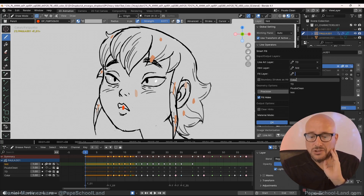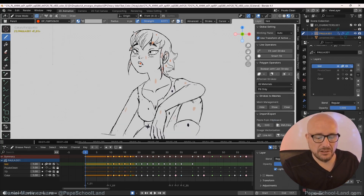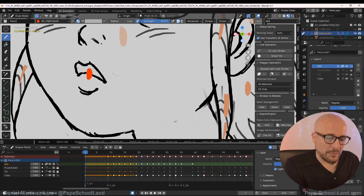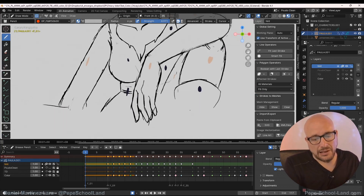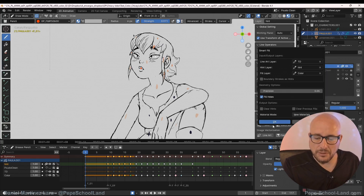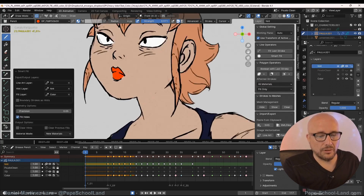So I press this, and notice — before using this add-on — there is a gap, a huge gap, and another tremendous gap here. One more time: I put this TD as the line layer, I put this hint layer, and this is the color. And when I press this button, the magic happens — and now we have everything colored.